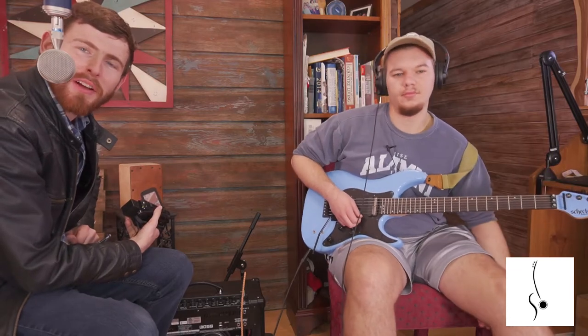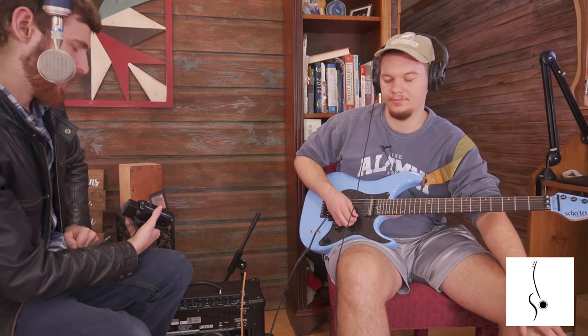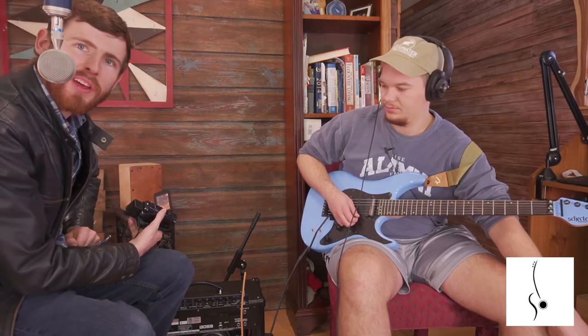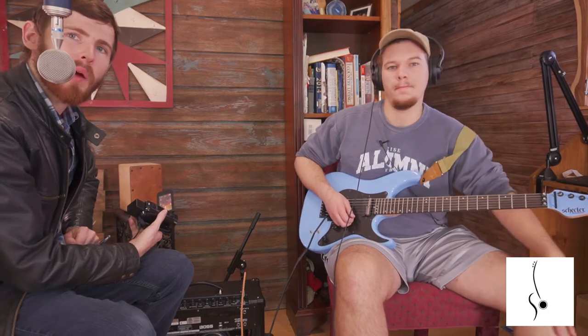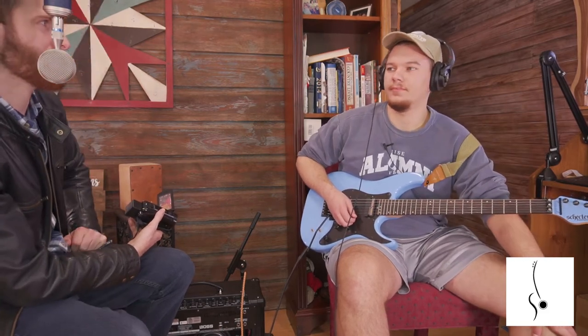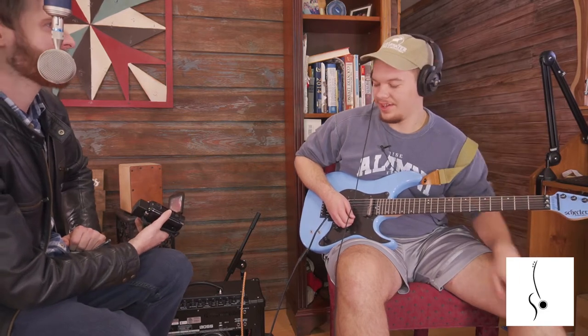Joseph Allen Music here with you guys today checking out another review of a Boss amp. I'm going to let James, Jimmy James Walker, tell us a little bit about it and how it works. So James, glad you're here — tell us a little bit about this Boss amp.